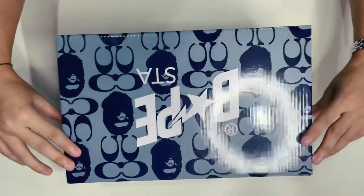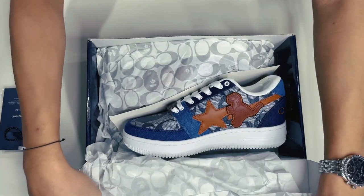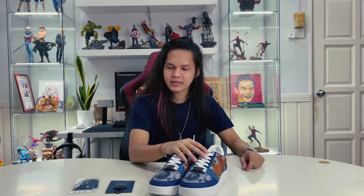The box itself is very nice. Let's do it. So here we go — we have one, two, and three items in the box.